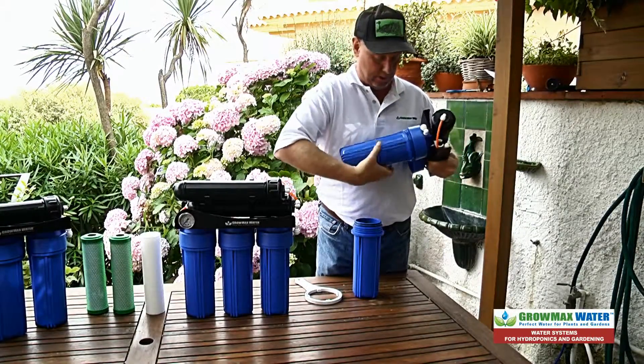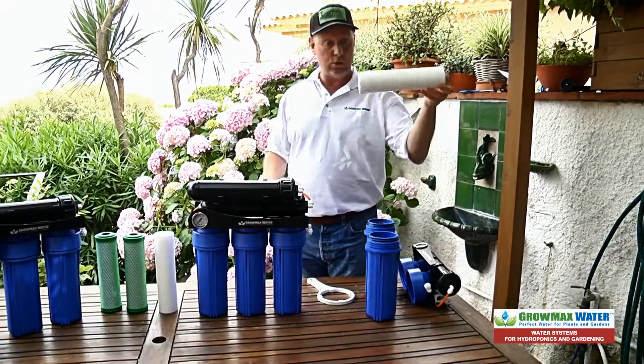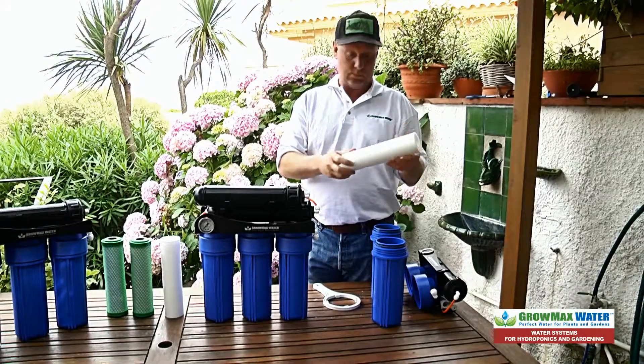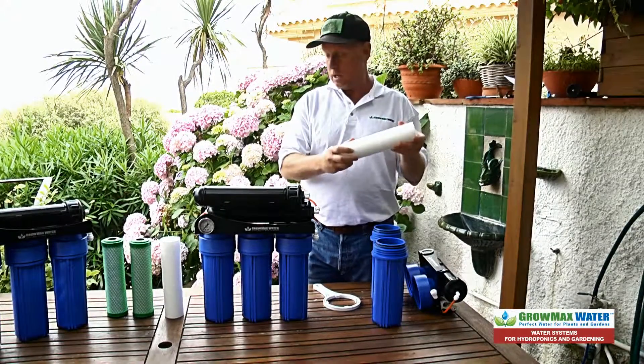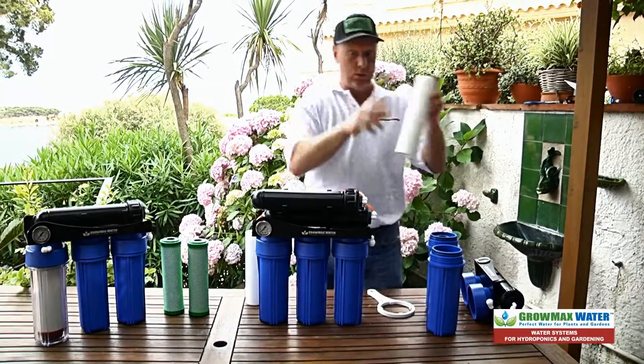Take both off. Take out your sediment cartridge, which normally will be dirty — a brown color from all the dirt it's collected. It means it's working. Put in the new one.